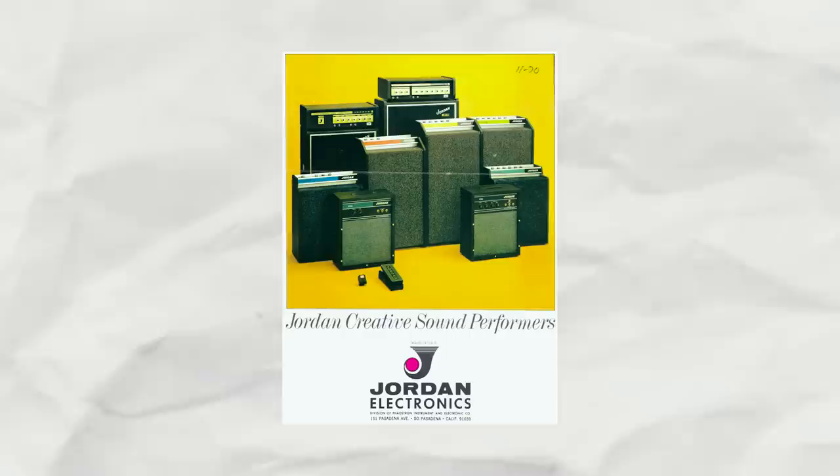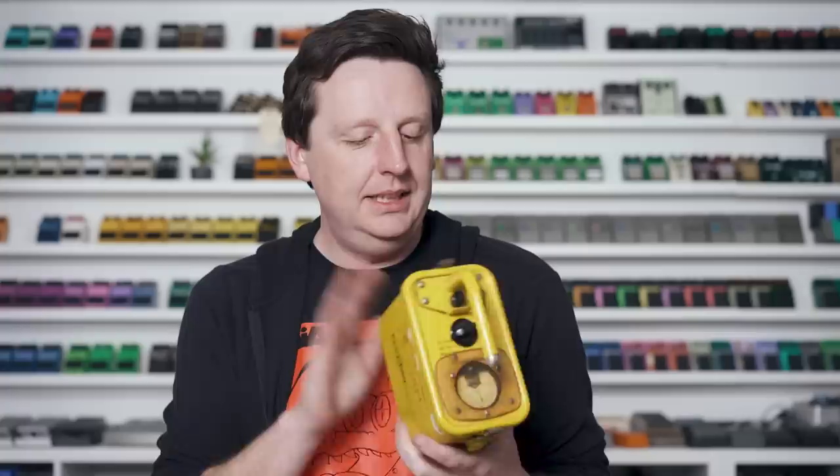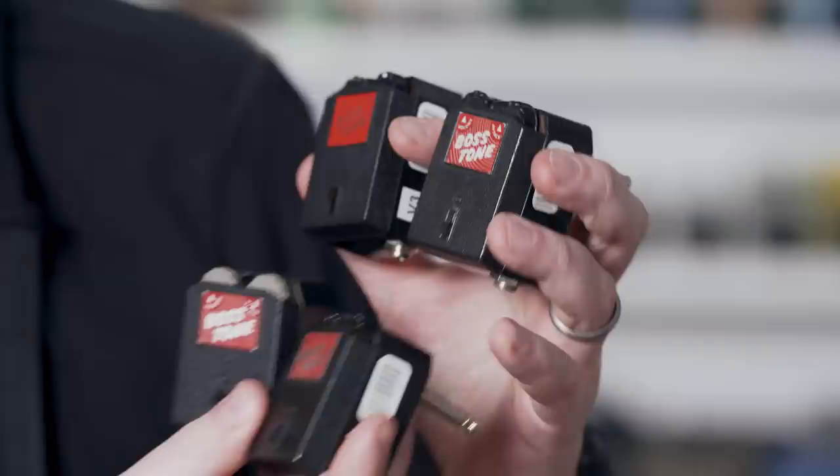In the mid-60s, a company called Victorine Instruments introduced an amp line. They were originally making nuclear test equipment — you can see this says Model Jordan 710, Jordan Electronics, Alhambra California. They got into guitar, made amps, and then released plug-in units: the Vico Vibe, the Boss Boost, and most importantly this little gadget — the Boss Tone — which made quite a splash in the tonal halls of guitar history. There's a full episode on the company's history linked in the description.